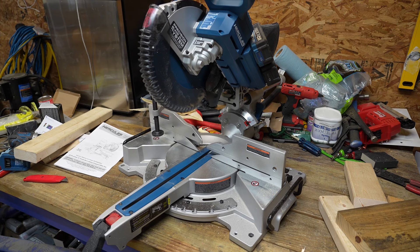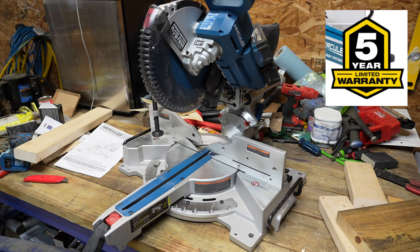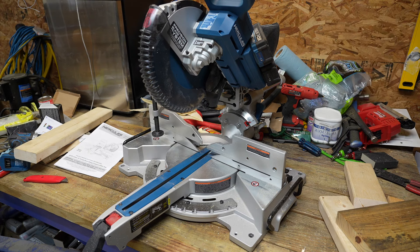So what are my final thoughts on this Hercules saw? I think it's built really well — the build quality seems to be precision all the way around. Everything is very smooth, everything glides very easily, and there isn't a lot of slop anywhere on this saw. It seems to have adequate power and it comes with a pretty good blade as well. Even more impressive is that this saw comes with a five-year warranty, so if you have any problems you just go back to Harbor Freight and they will make your purchase good. I am a little biased on the Hercules brand, but that's because most of my power tools carry that name and I've really never had any problems with them.